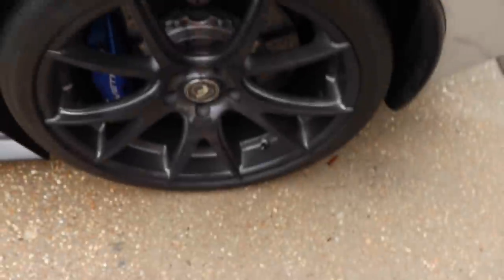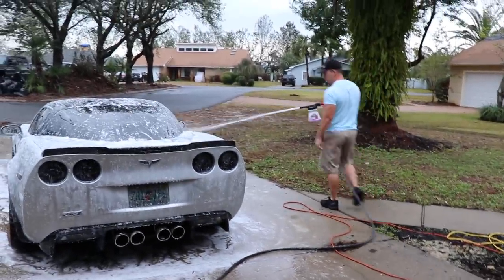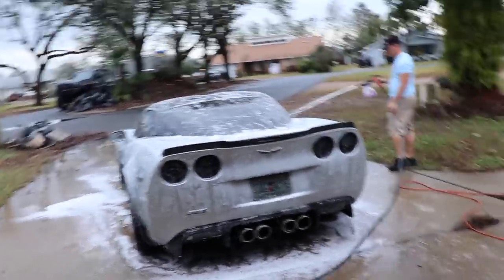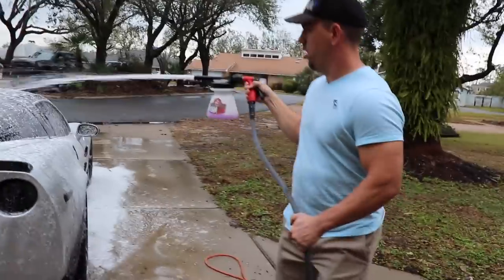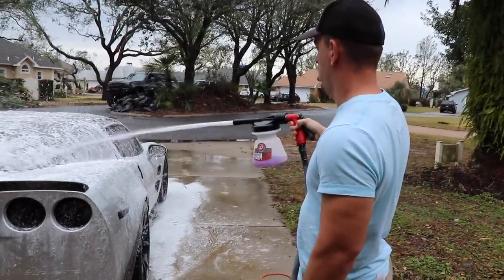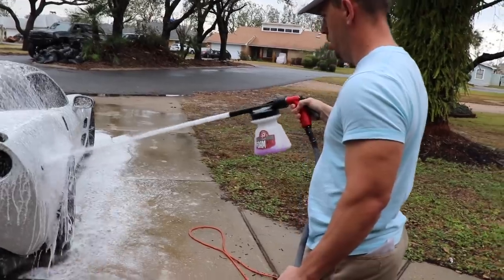You probably can't tell on the camera, but you can see how much dust is on there — it's super dirty. The wheels are almost like a mat now. It won't soak yourself with it. That's a pretty good little foam cannon, actually. It's the cheaper of the two Adams ones, but it works really good.